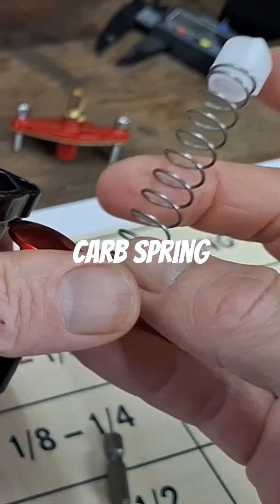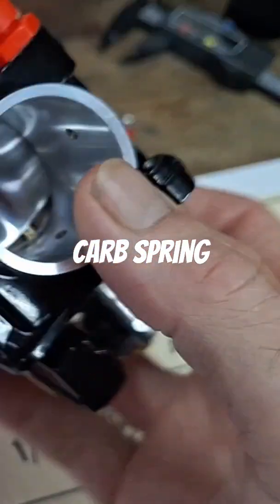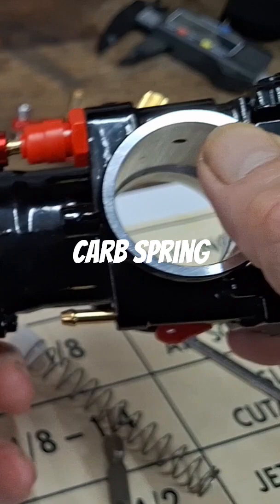You're going to have a little spring and a little cup on the end of the spring. Let me take this out here and I'll show you what you don't want.